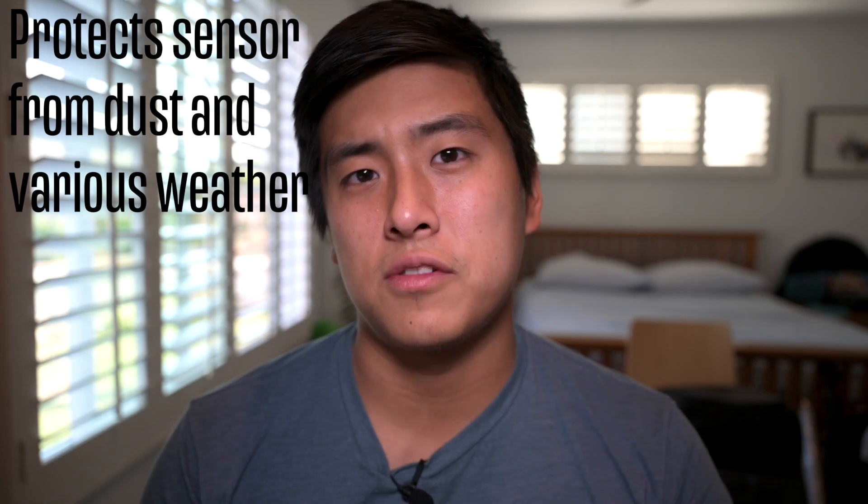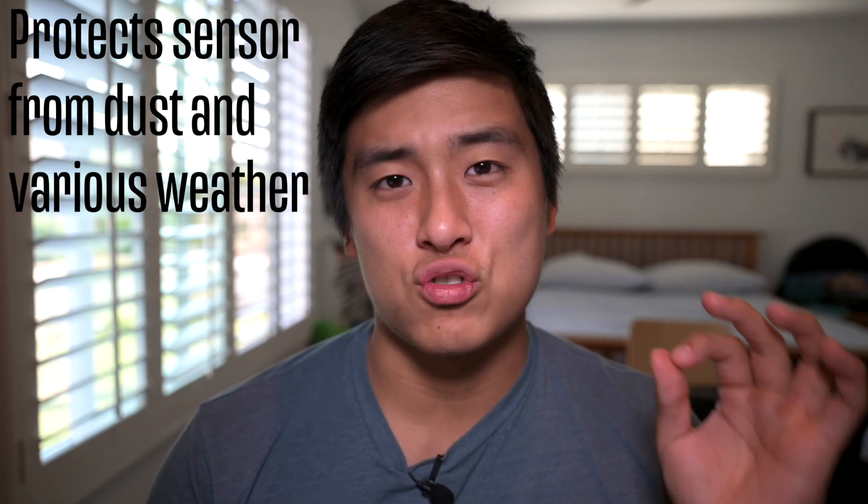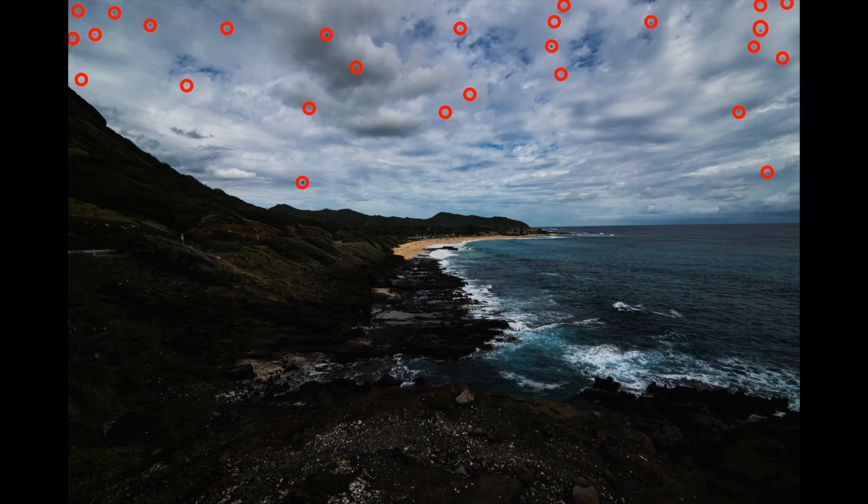The second reason is that it protects your sensor from dust. Dust is extremely annoying — it's mainly visible when you stop down your aperture to F8 or F11, which is what landscape photographers pretty much always shoot at. When you're out at beaches, mountains, places with snow, dust, and water, getting dust on your sensor is really irritating. It's not hard to remove in Lightroom, but it's a hassle. With two lenses on two camera bodies, you just switch cameras instead of swapping lenses, so no dust gets into the sensor.